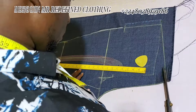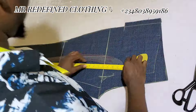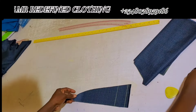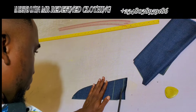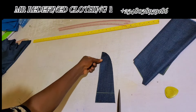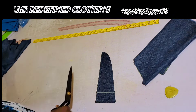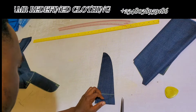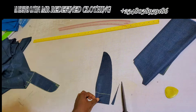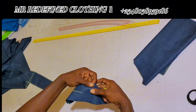Now I will show you the components — the cutting measurements and everything needed for the trouser to have a complete set of components for sewing. This is the pocket facing. The measurement is 3.5 inches width by 11 inches length, in order to cover the lining used in doing the pocketing.